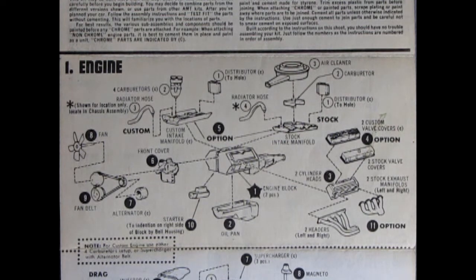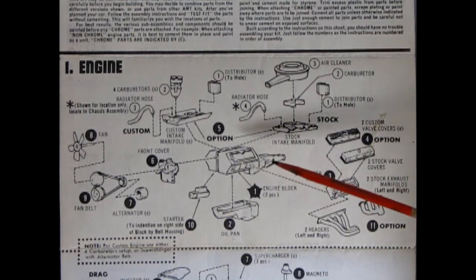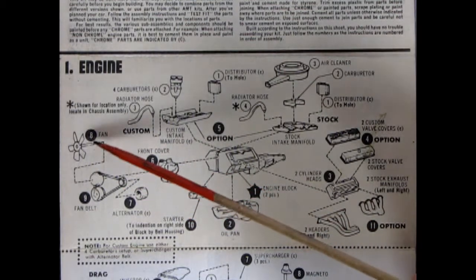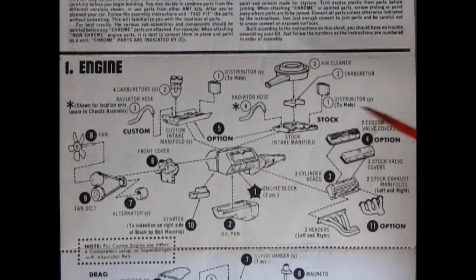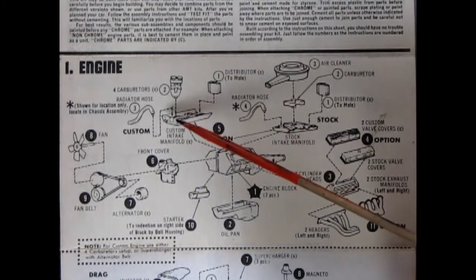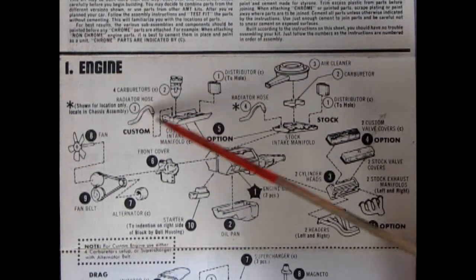To give this car some roar, here's the engine block. We have right and left hand side with the transmission molded on, an oil pan, the starter motor, the front timing cover, the alternator, fan belt, fan, intake manifold, radiator hose, distributor with the shield, the carburetor, air cleaner, and valve covers — you get a choice of custom or stock. Then the cylinder heads, the stock exhaust manifold, the custom manifold, and for the custom we also have the distributor, the intake manifold, four carburetors, and the radiator hose.